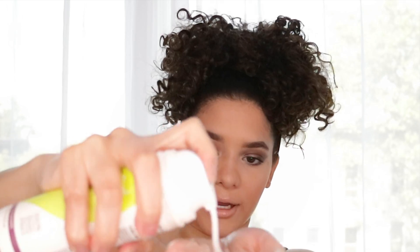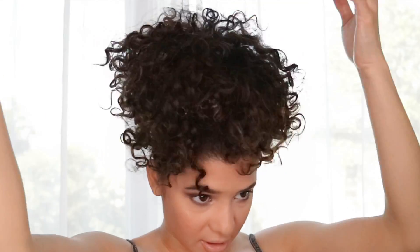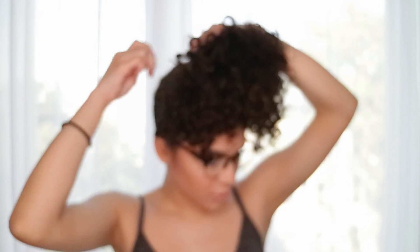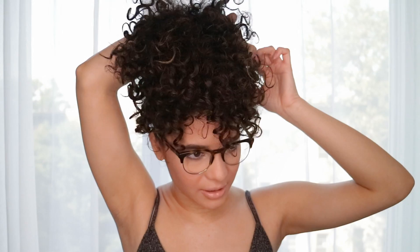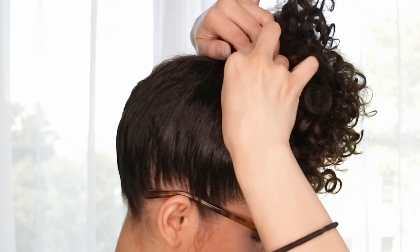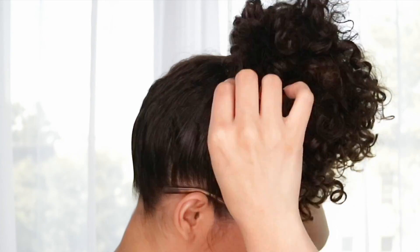I'm going to go in with DevoCurl Super Cream. You can also use these little clips to clip your pineapple — they're actually not really strong clips, but they still hold a little bit. All I did was clip it to my scalp and the hair up here, that way it stays.